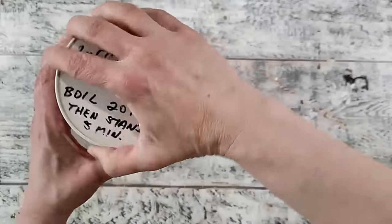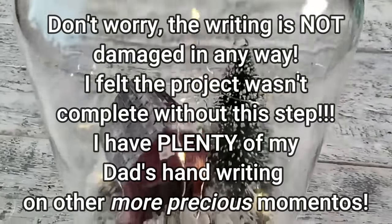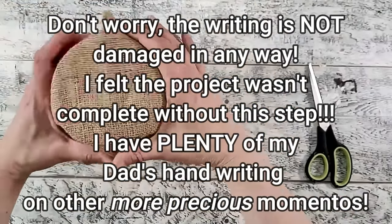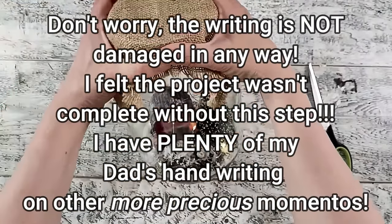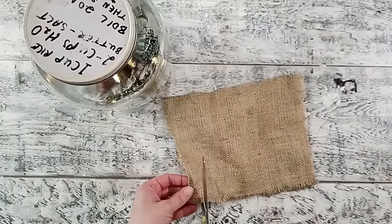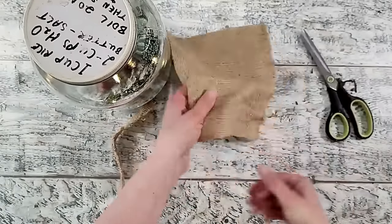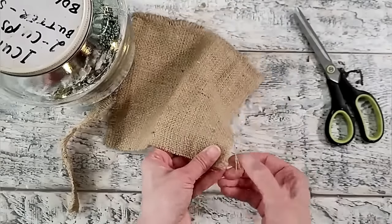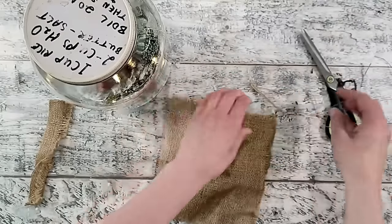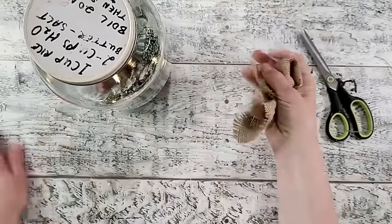The lid has my dad's writing on top so I'm going to cover that up. I really like the look of burlap for a farmhouse country Christmas, so I have a piece in my stash and I'm cutting it down to size, removing some threads to create a frayed look, then scrunching up the fabric to give it a rough and rugged look.